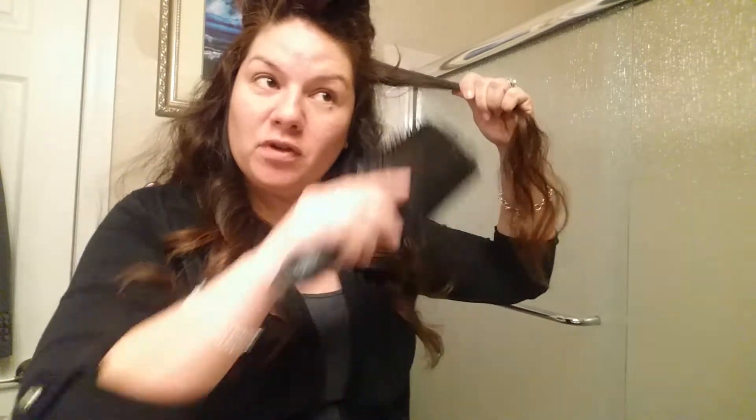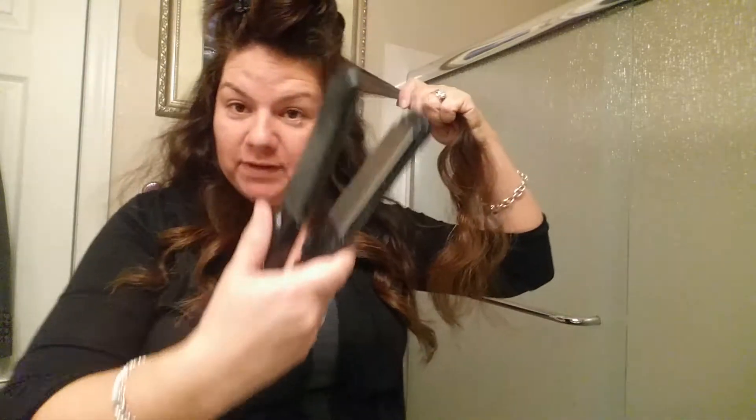Hey guys, it's me Christina Marie. I'm gonna give you guys a tip on curling your hair with a flat iron. There are two different methods of curling your hair with a flat iron. I'm gonna do one on this side and show you guys. Here's my flat iron.